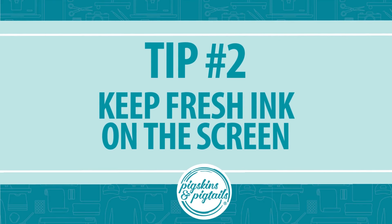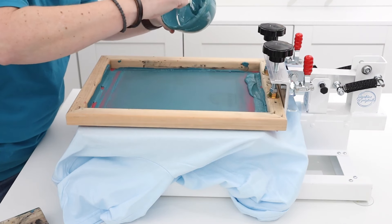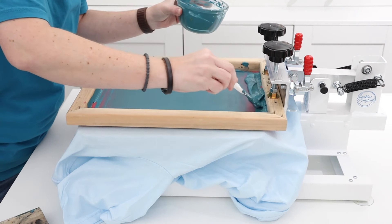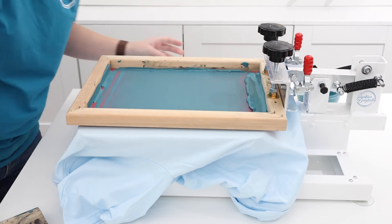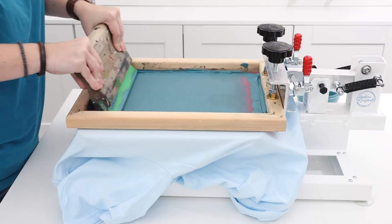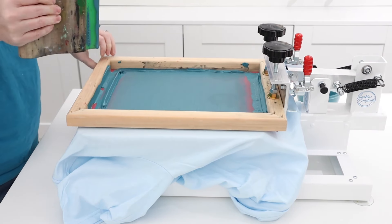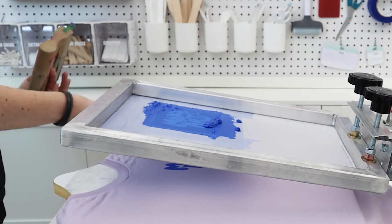Number two: keep scooping fresh ink onto the screen. As you print, make sure you're continuously scooping fresh ink onto the screen. Adding new ink keeps it wet and prevents the screen from drying out. Trying to be conservative with your ink will actually cause it to dry faster. You can always scoop up any extra and save it in the end, so be generous with your ink while you're printing.